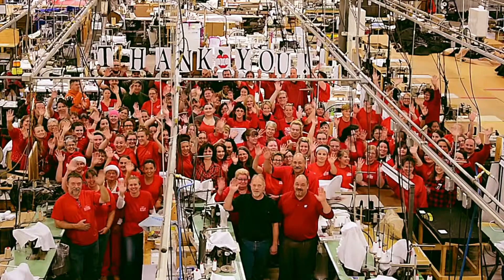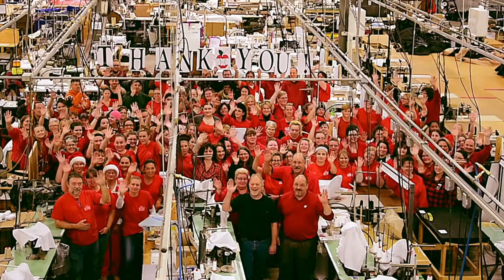Thank you from your friends at Core Products, where we have been making lives more comfortable since 1988.